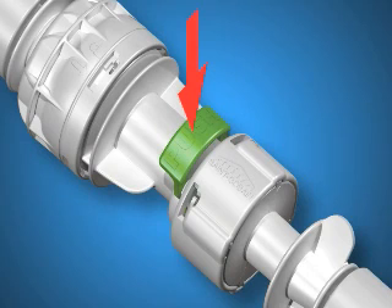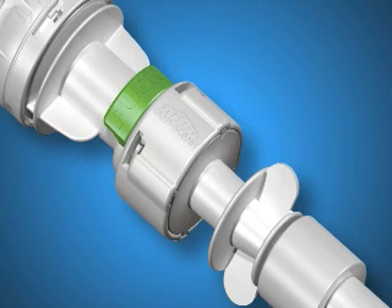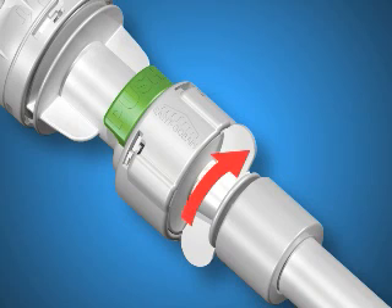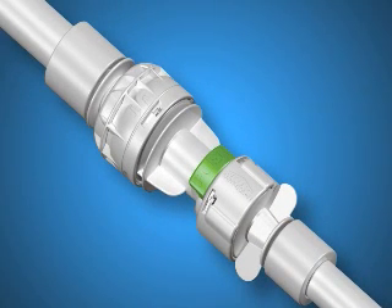Next, depress the locking clip against the inner housing with your thumb. Now, push the inner fitting into the inner housing until it stops. Finally, grasp the end of the inner fitting and rotate it clockwise until it locks. Your sterile connection is now complete and is ready for the transfer of fluids.